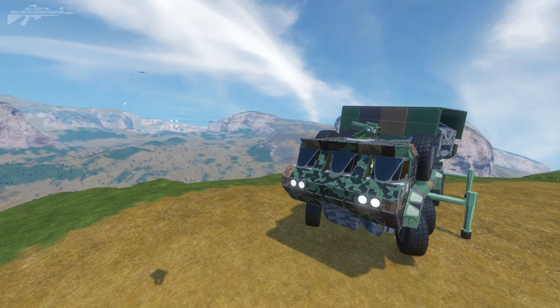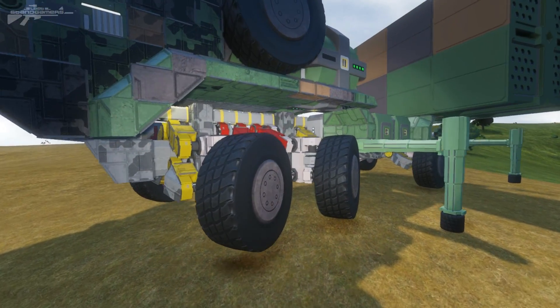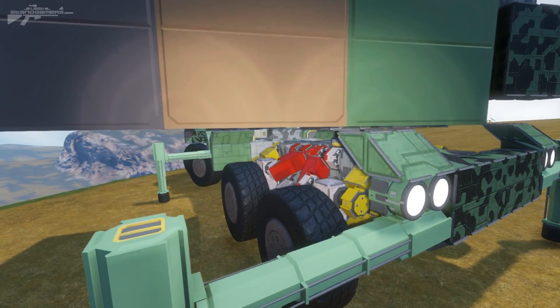Hello there, and as usual I'm Aaron from Manistar and Gamers, and welcome. So today we're taking a look at the Centurion AA Launcher. Now this is an absolutely beautiful piece of engineering — it's simplistic, functional, and extremely useful.